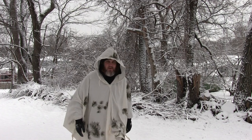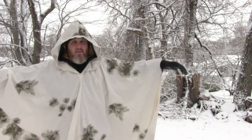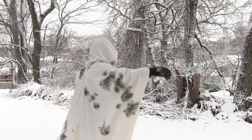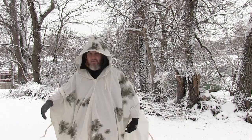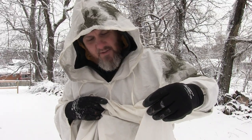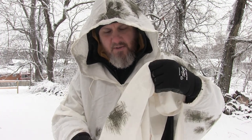Hey guys, Kenny with Ugly Tent. I'm practicing some snow camo. This is my snow poncho — a lot of people ask about this: what is it, what's it made of? It's just a cotton material. I think it's considered like a German poncho, a snow poncho.